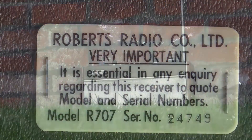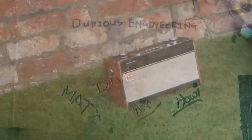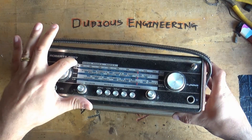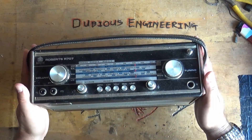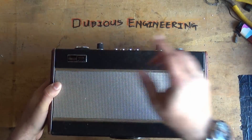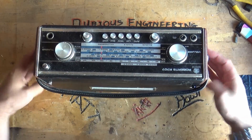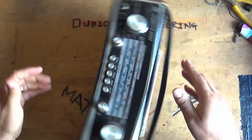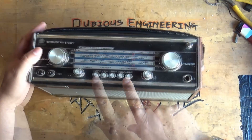Hello and welcome back to Dubious Engineering. It's a Roberts R707 — fantastic radio, old school, properly vintage, genuine Roberts found on eBay for a few quid. Trouble is with these bad boys, you just can't get the batteries for them anymore. It's got some lovely functions: a little turntable on the bottom, and long wave, medium wave, short wave, and VHF FM frequency modulation as well as amplitude modulation.